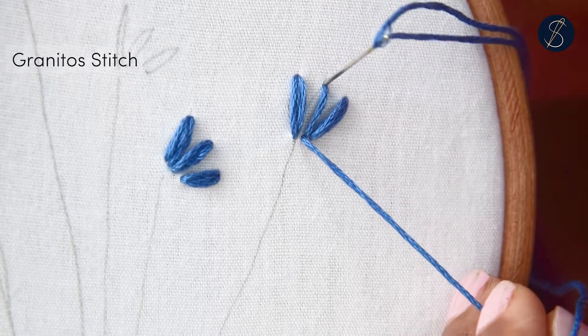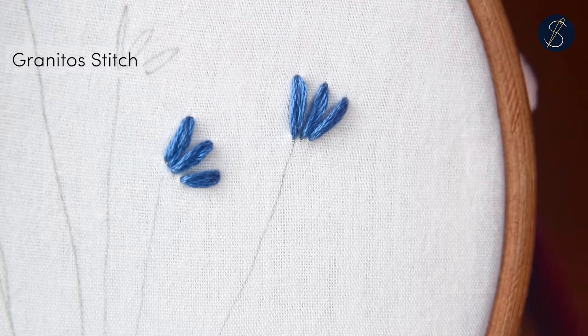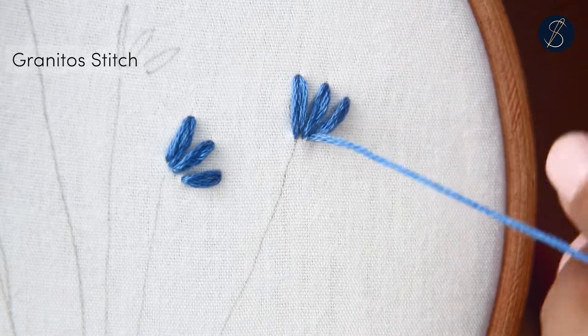This is a super easy stitch and can be done quickly. I hope you enjoyed this stitch — let me know if you liked this video.